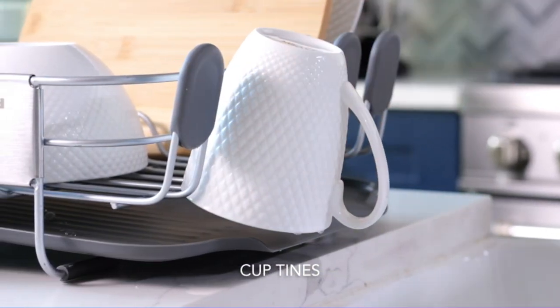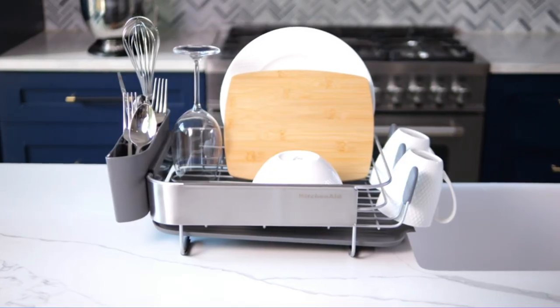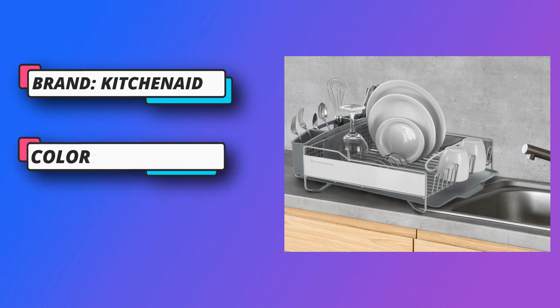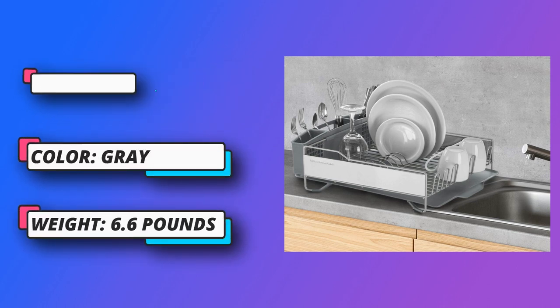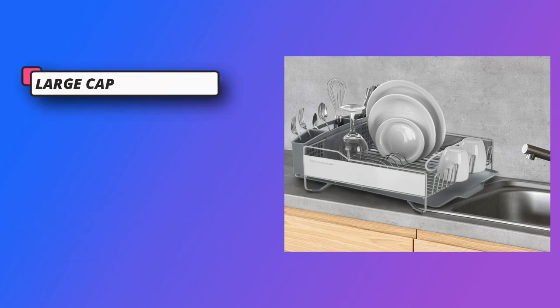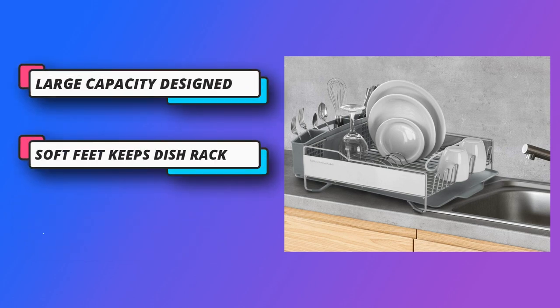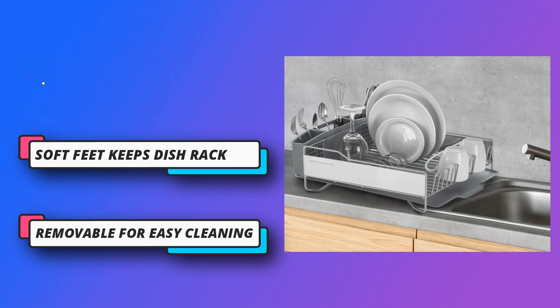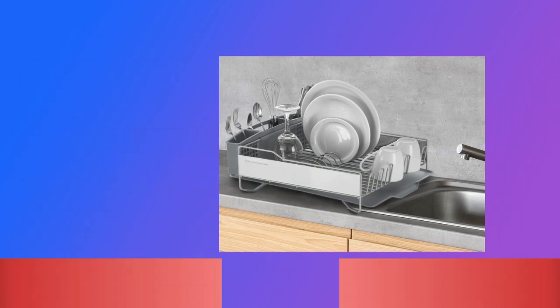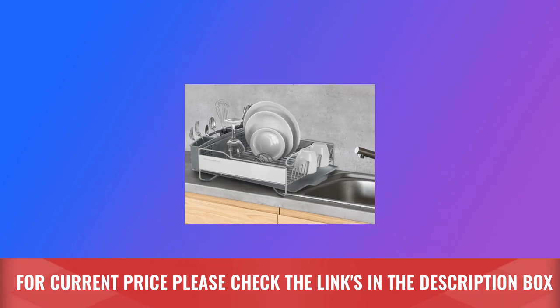Easy draining. The self-draining board is designed with the perfect pitch to avoid water pooling in the rack and is removable for easy cleaning. It offers high-capacity storage and a removable flatware caddy with a built-in dishwasher-inspired handle and adjustable compartments for cutlery and specialty items. Keep countertops dry and organized with the KitchenAid Gourmet Stainless Steel Dish Rack. For current price, please check the links in the description box.